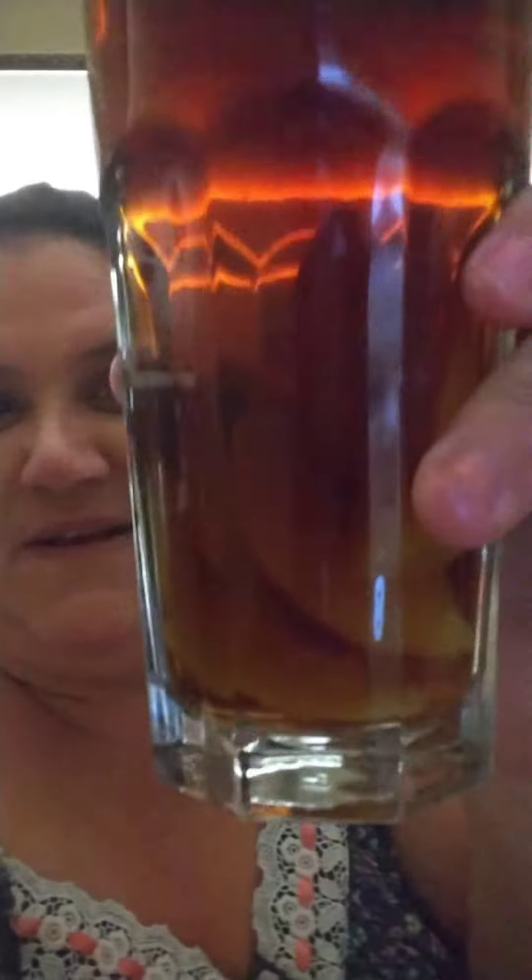So let's have some of the peach tea. Peaches in there — look at that. It's delicious.